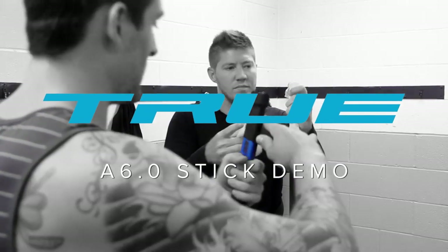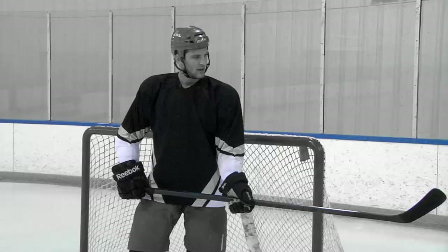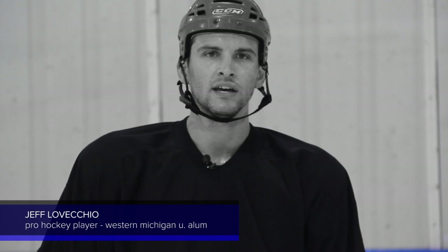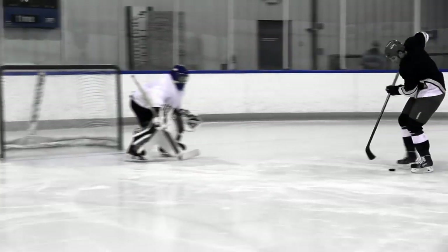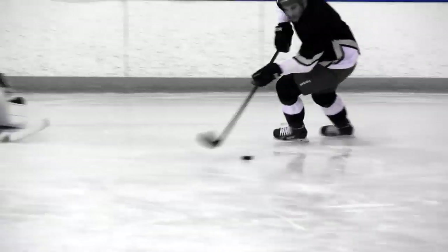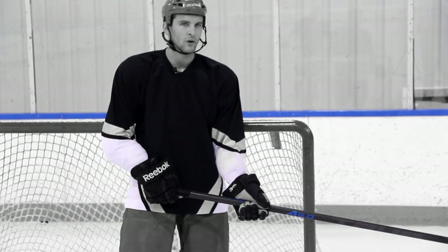We're out here today for Total Hockey testing out the True A6.0 one piece. It's my favorite stick that I've used today. It has a great release — every time I shot the puck it went where I wanted it to. Every time I accepted passes it was nice and easy to cradle. Great slap shot and snap shot was true to form.